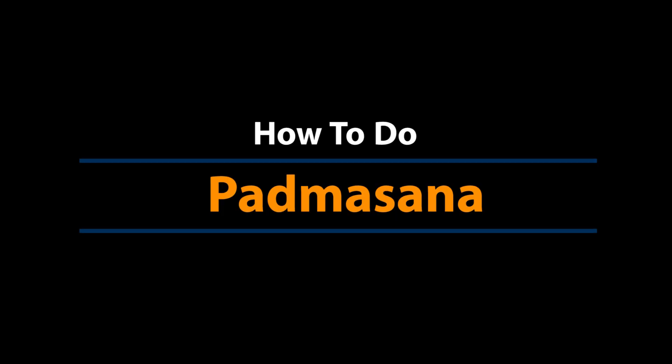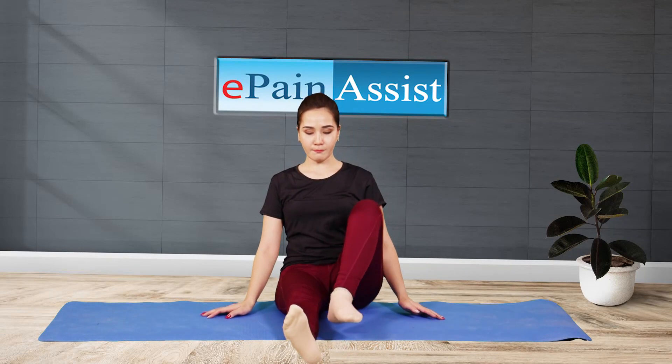How to do Padmasana perfectly for the beginners. Sit on the floor with your stretched legs.